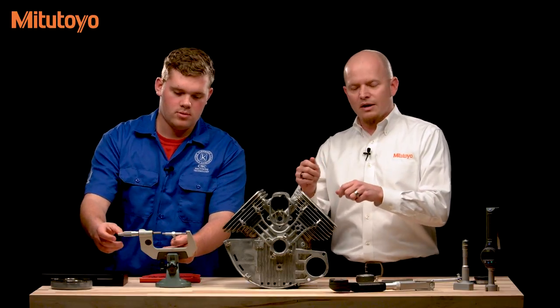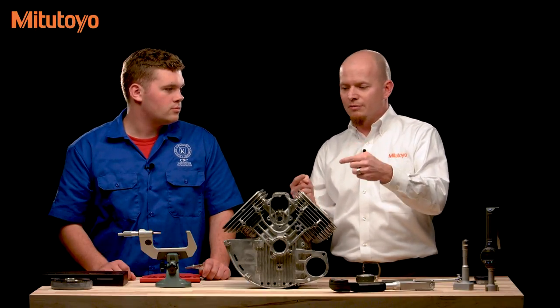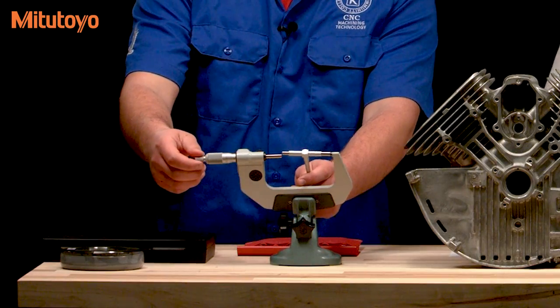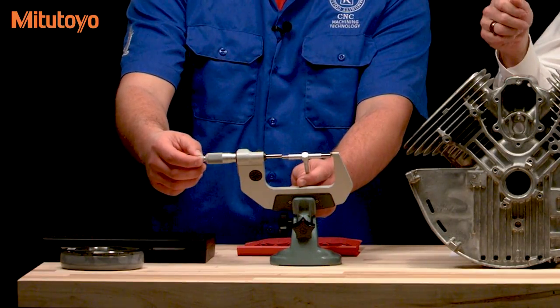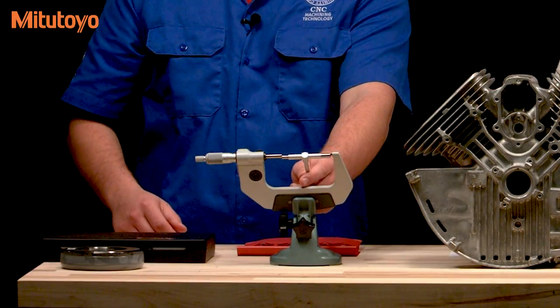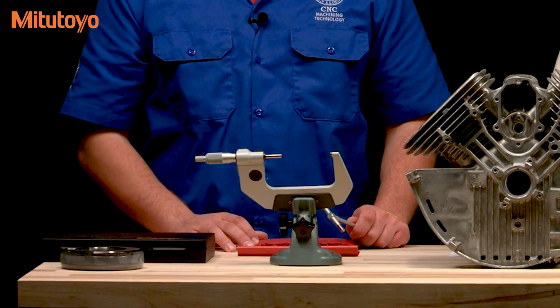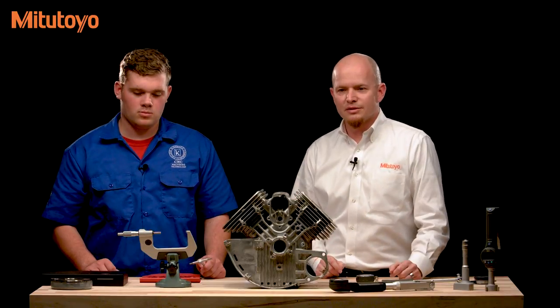After you've locked it down, swing it back and forth again to make sure that you've picked up the actual diameter. If you feel it catching, that means you've probably locked it down at a false large reading and you're not measuring the actual diameter of the bore. After that, take it to your micrometer and measure the telescoping gauge. Measure it in different places and make sure you're picking up the maximum reading of the bar as it's set in the micrometer. If it's at a slight angle, you're going to get a smaller dimension, which will be inaccurately small.